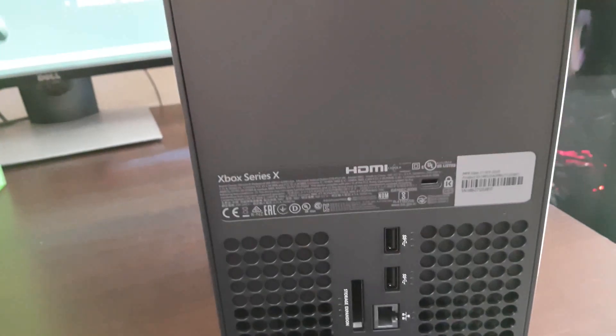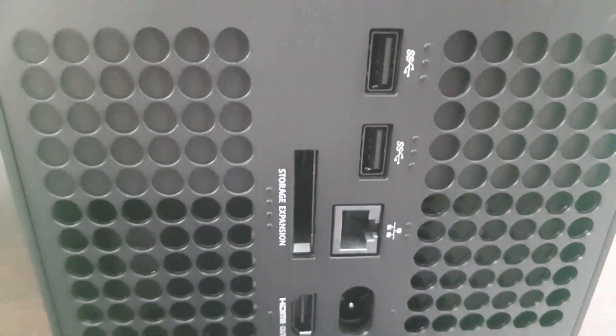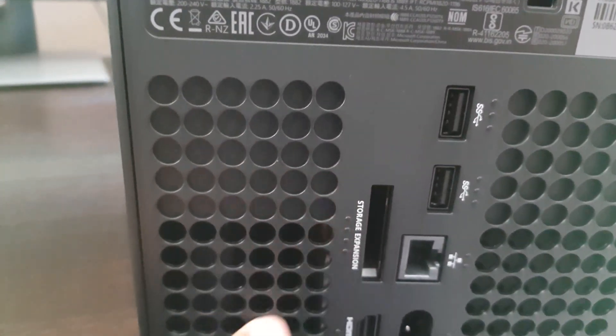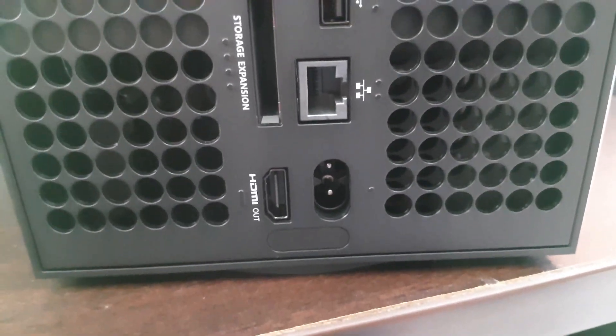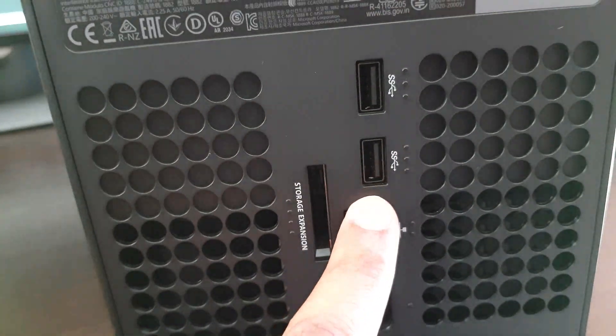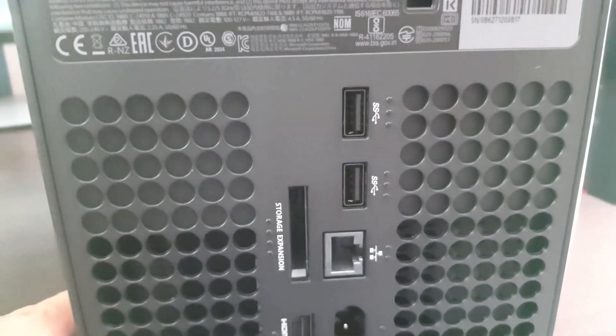Moving to the back of the console — trying to get a shot inside there but can't really see much. That's the back of the console. We have the extended storage slot over there, which is probably going to cost an arm and a leg. There's also HDMI, power, LAN, and some USB ports.